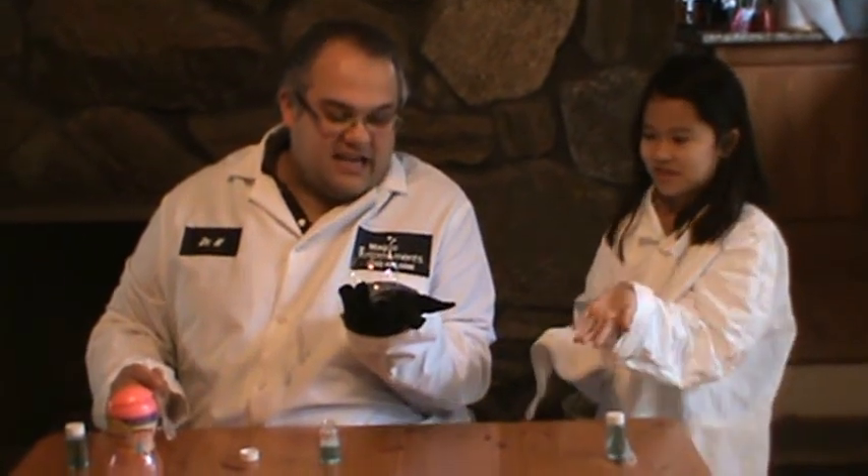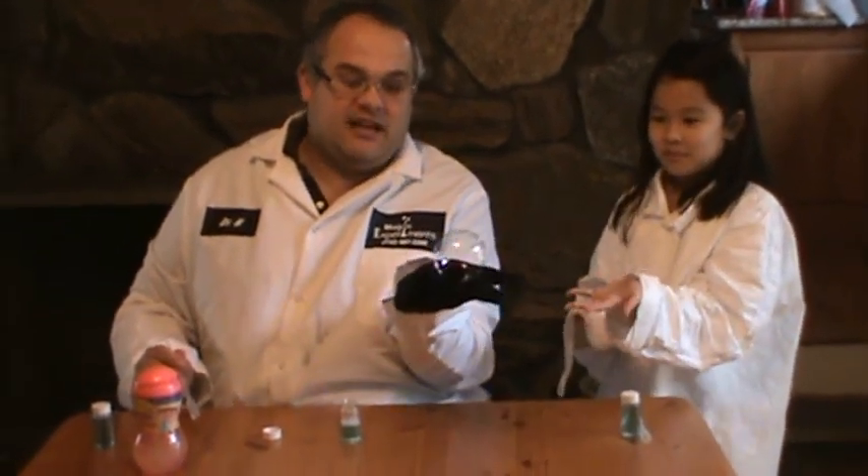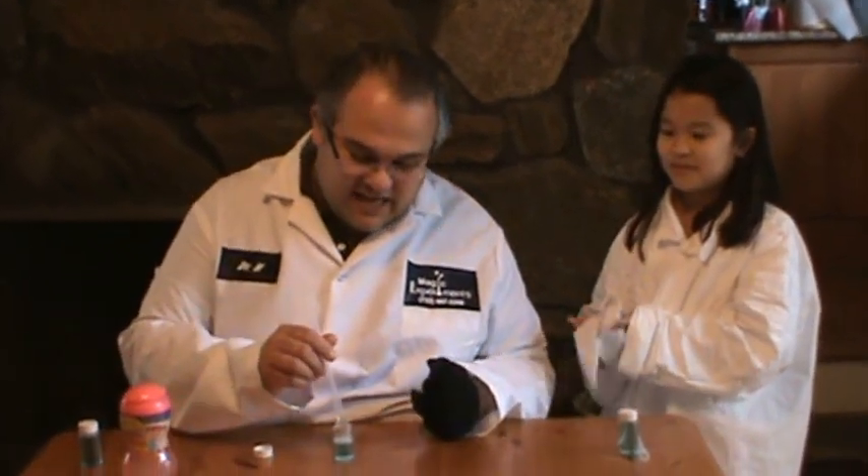Now look what happens, Stephanie. Let's see what happens when we just do it with our hand. I can hold the bubble, I can roll the bubble, and I'm going to bounce it to Steph. We're going to use your ordinary hand and let's see what happens. It pops. Let's try it again.